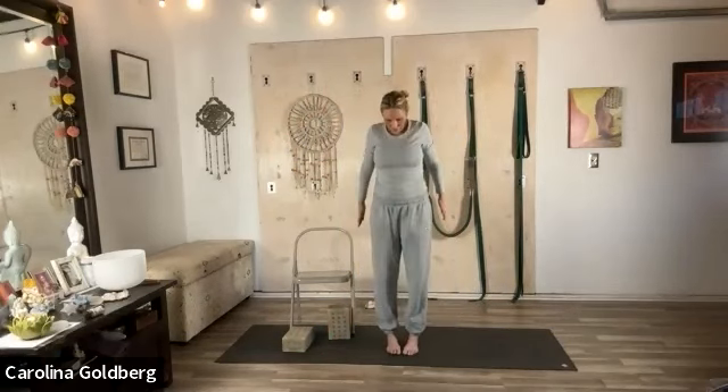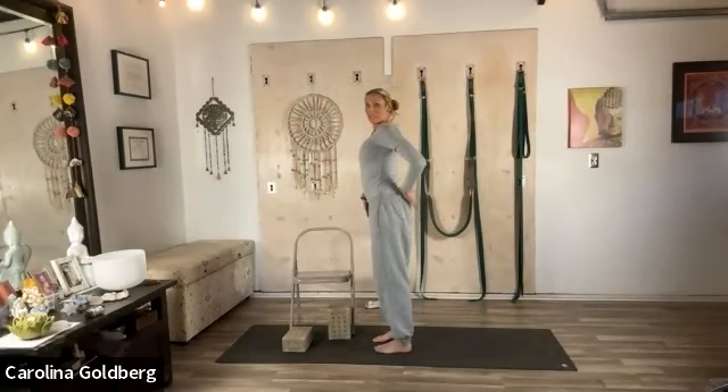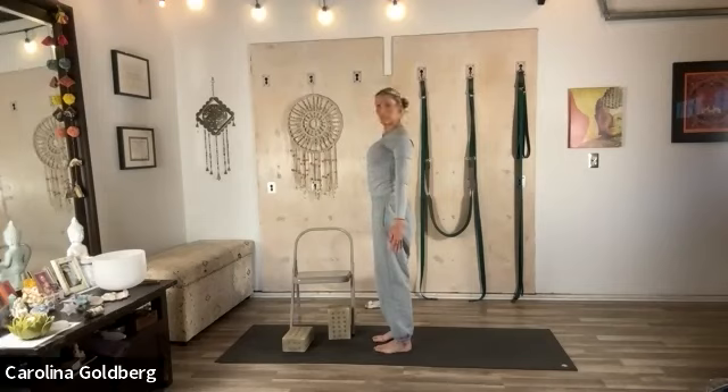Very good — heel toe your feet together and find your Tadasana. Thighs back, sits flesh in, arms straight.